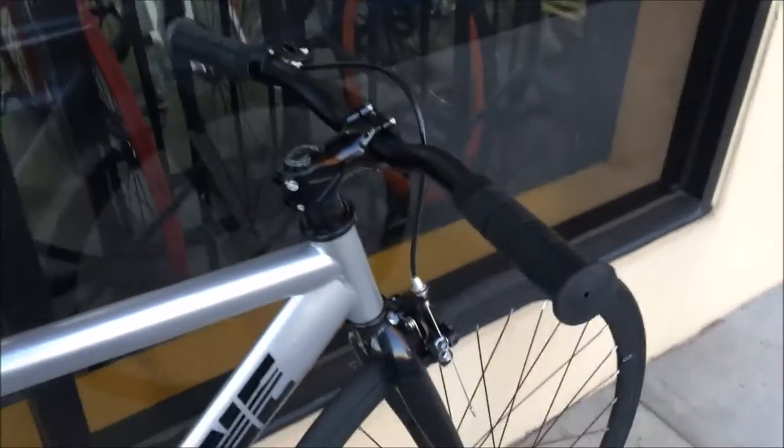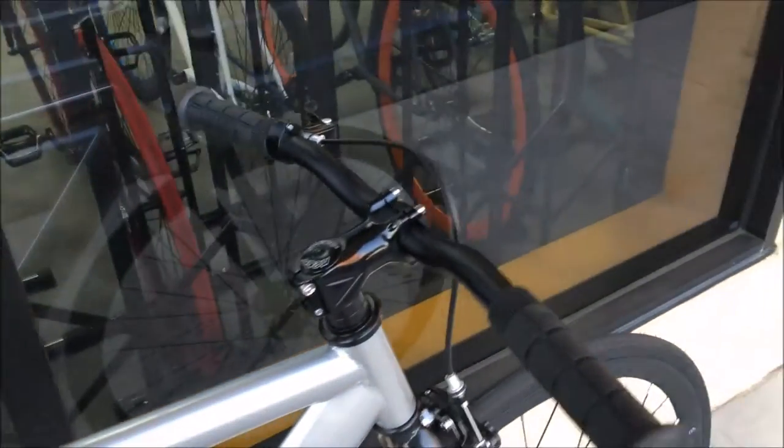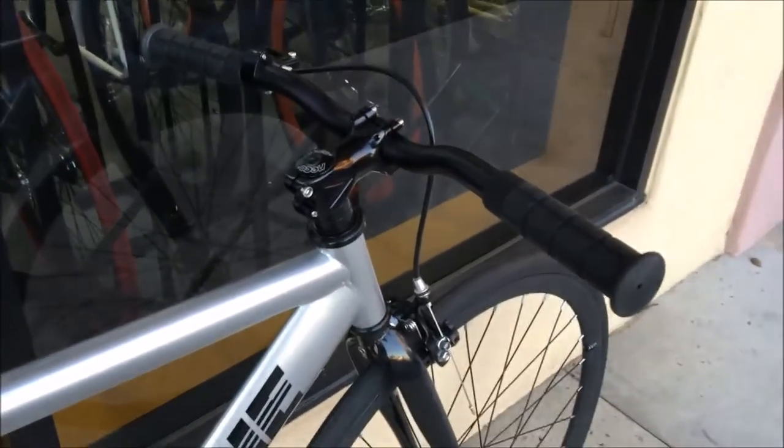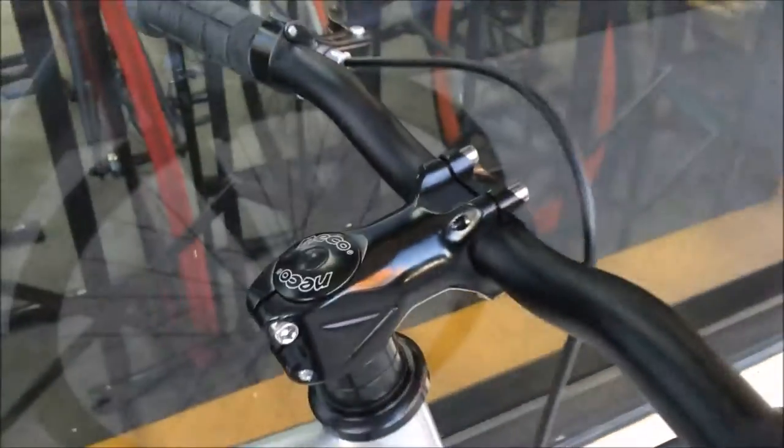It comes with riser bars standard. You can get Pursuit bars, you can get Pista bars, you can get Holborn bars — whatever you want to do with it. It's really fun. It comes with a good Nikko headset and a solid stem.